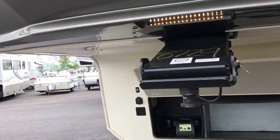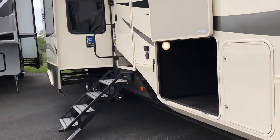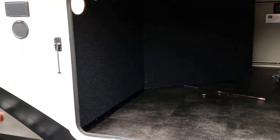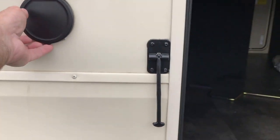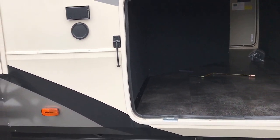This thing has a gross vehicle weight rating of 16,500 pounds. You can see your storage doors — they have magnets to hold them up. Look at all that storage in there. You have a sprayer port on this side as well as the other side, which makes it great for clean up.